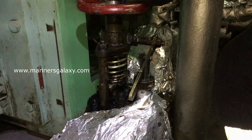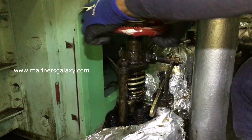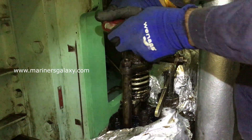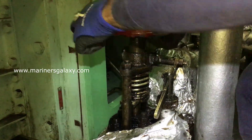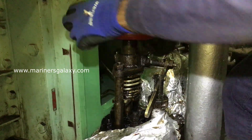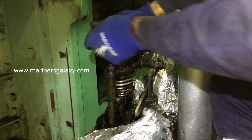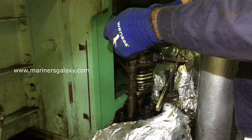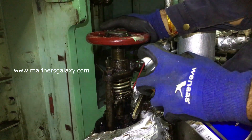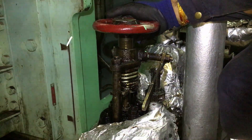It will be resting against the spring force. As you can see, the spring is getting compressed. Now the valve is in the complete open position and it is ready to use again for future purposes. Thanks for watching this video.